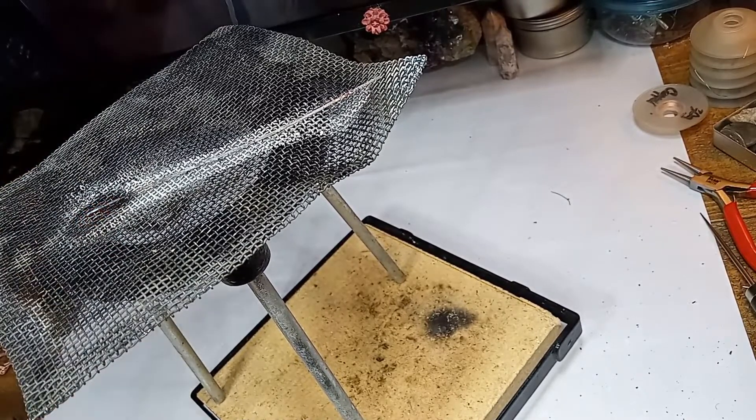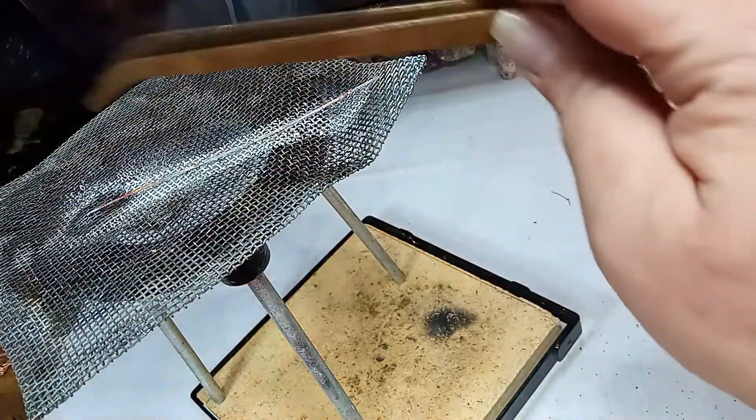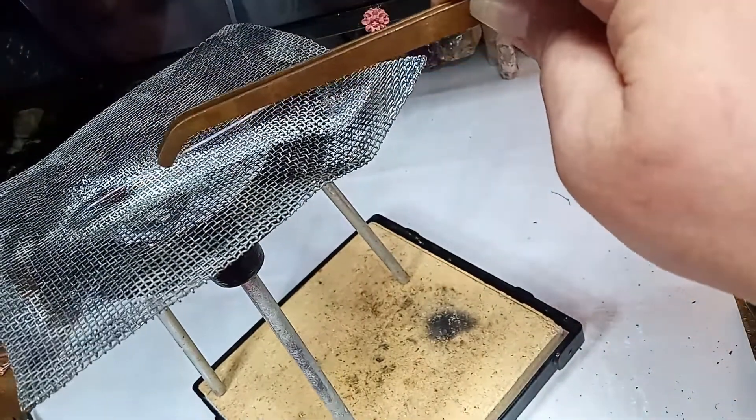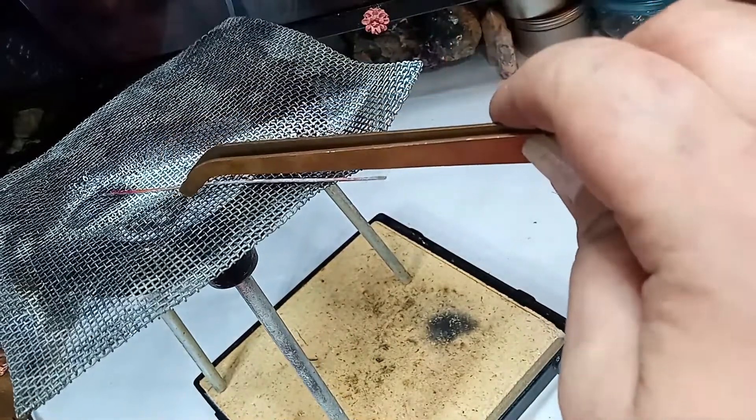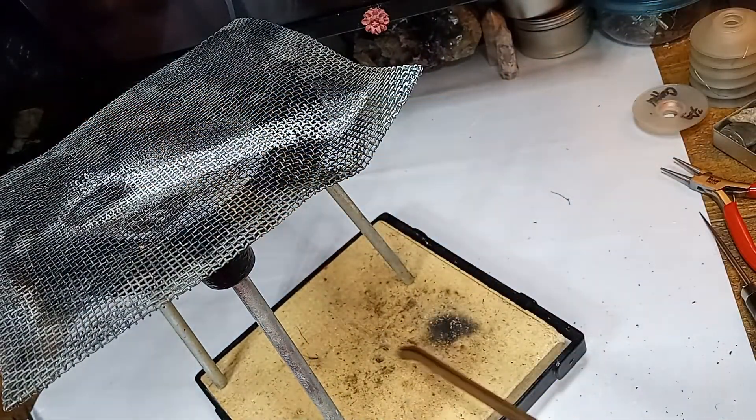We have a copper ball! I'm going to go put it in some pickle. Once it starts melting, if you want your copper ball on the end to be bigger, then you need to move your torch immediately up your piece. Because if you don't, you're not going to get a successful balled-up end.